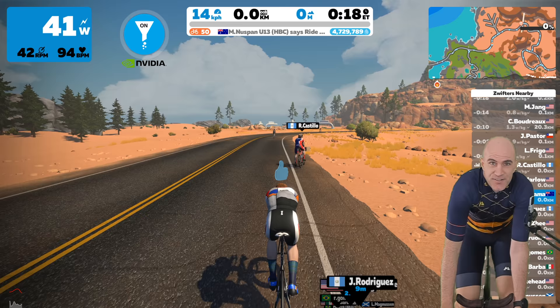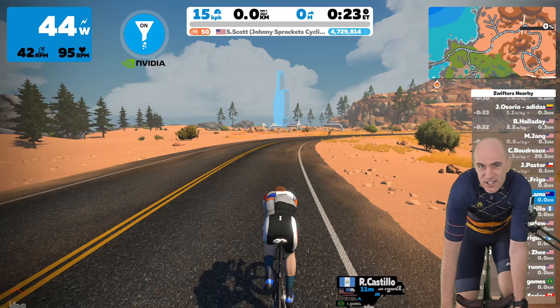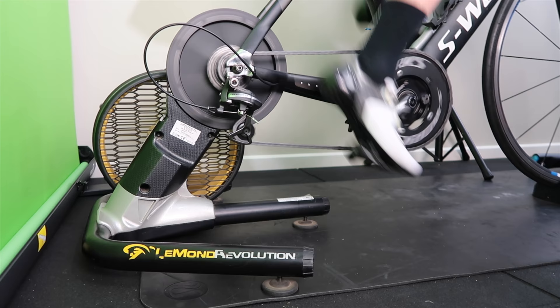Today here in the Llama Lab, I'm going to put the NVIDIA RTX Voice background noise filter to the ultimate test. I'm putting it up against the world's loudest direct-drive trainer, the LeMond Revolution.